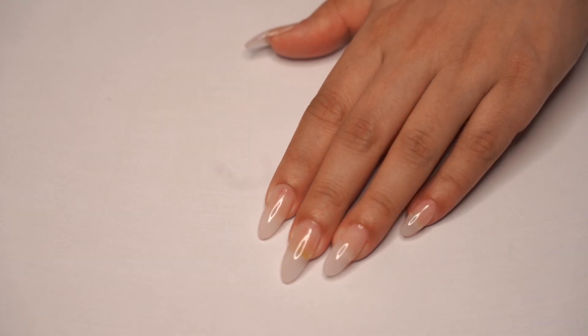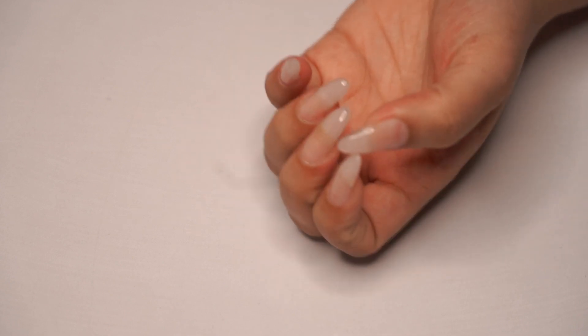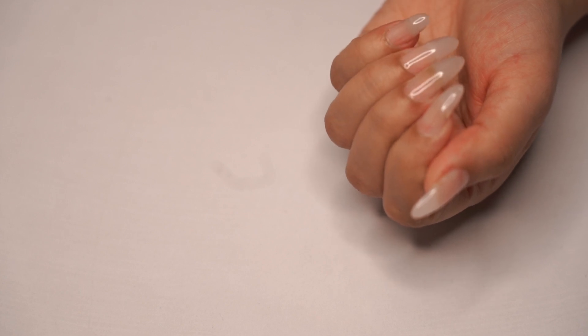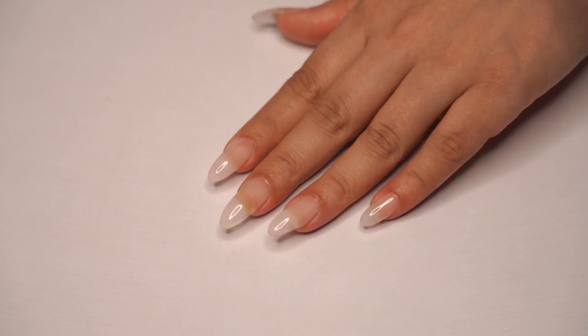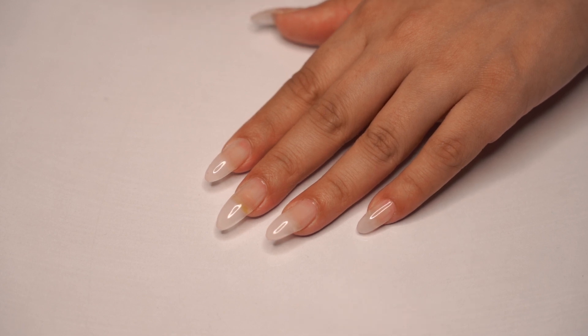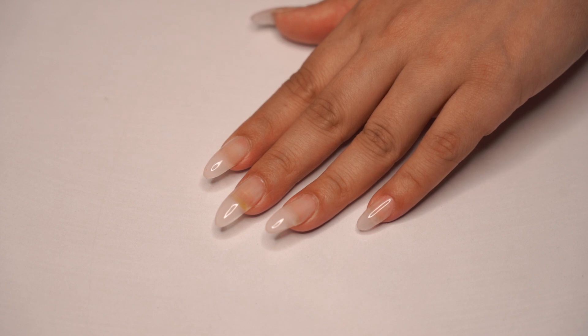I have prepped my nails with gel extensions. You must be thinking, is it even possible to apply normal polish on gel extensions? And the answer is yes. All I have done is prepared the gel extensions, applied the top coat and sealed it all in. Now anything I do on top of this is not going to bother my base.